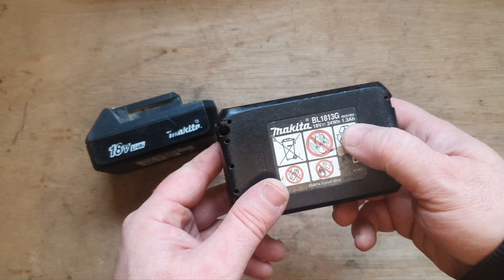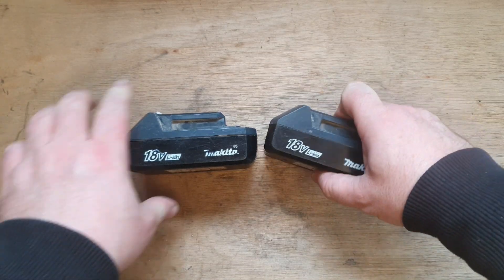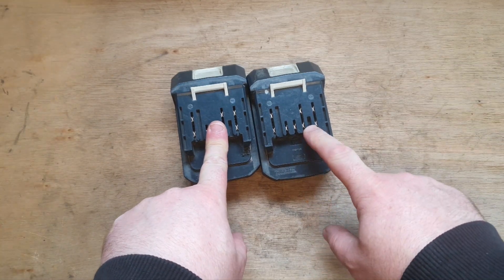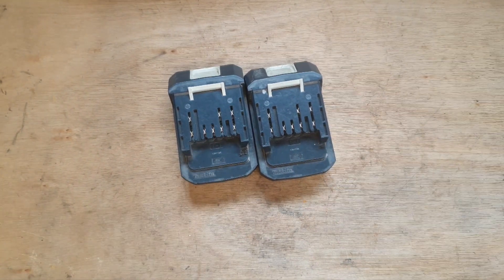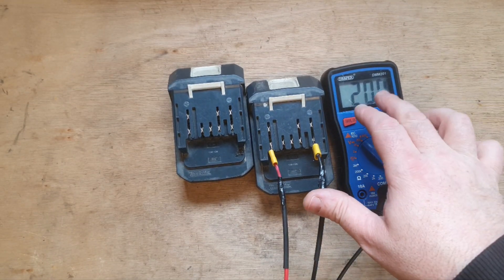These two batteries are 1.3 ampere-hours each, which isn't a lot to start with, and they've been used for a few years. They're not holding the charge very long because the resistance will have lowered significantly within the cells. They're both showing a decent 20 volts though.